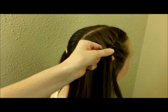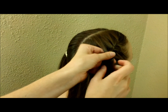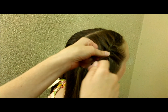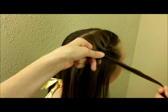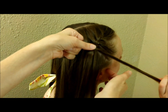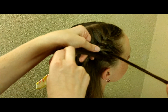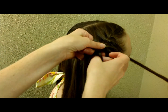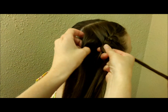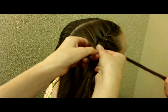Now that I've braided this down to the point where I'm right here at the top of her head on the back, instead of bringing this outside strand over into the braid I'm going to leave it out. She's going to hold it for a minute, and then I'm going to replace it with a strand from the side and just braid it right in. This is basically the same way you would do a waterfall braid, but I'm just doing it that one time and then continuing to braid as usual the rest of the way down.